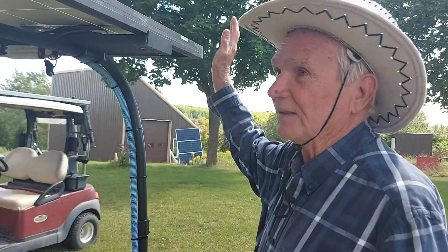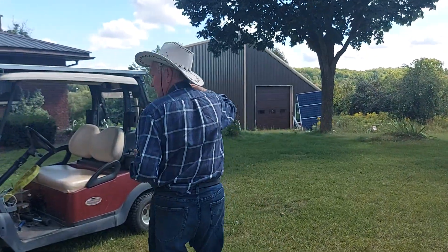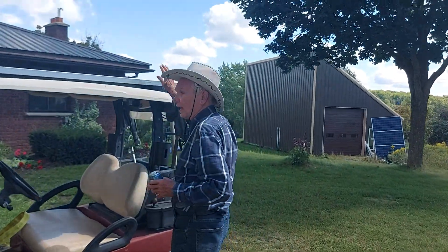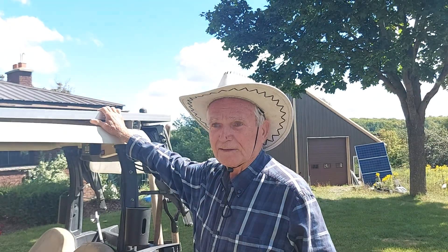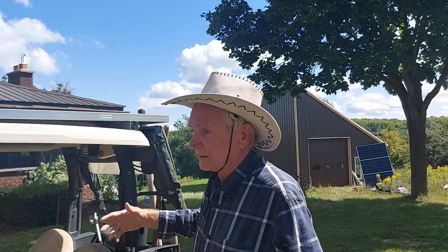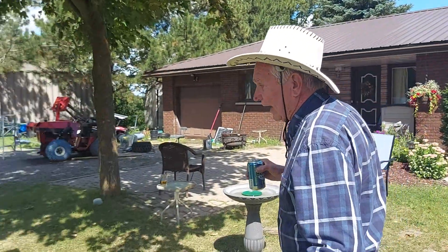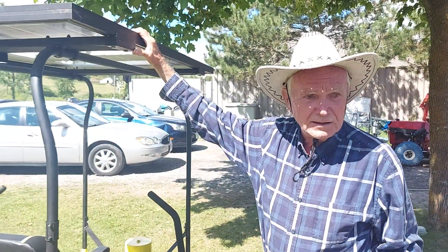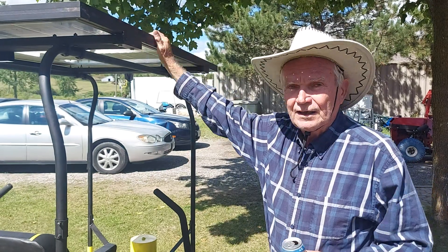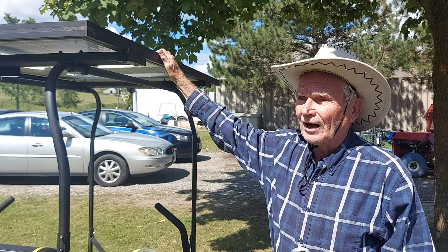It's exactly the same idea as my cart. This cart here is 48 volts — I've had quite a few. I've done this almost 10 years ago and never had any trouble with it. This is actually even better than the cart, because the cart I use every day. You only mow the lawn maybe once a week, so this panel gives it lots of power.